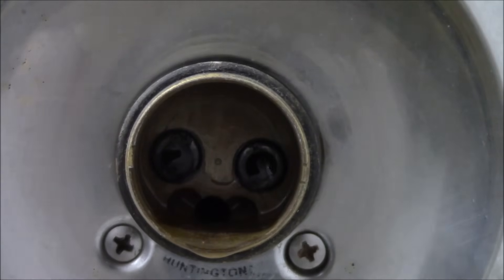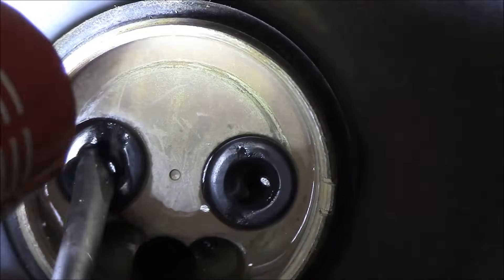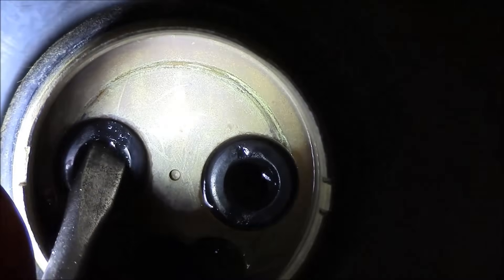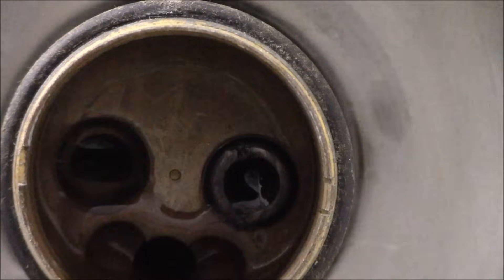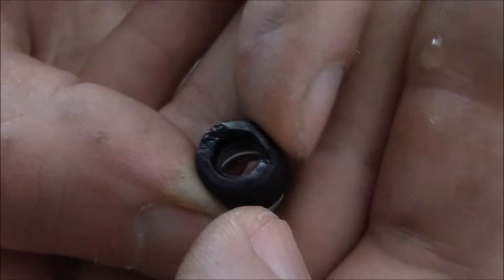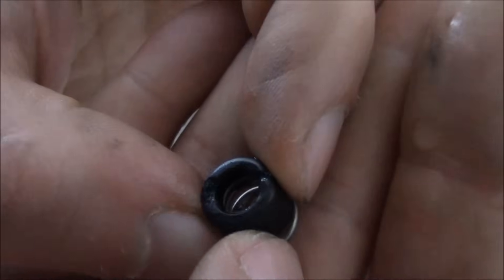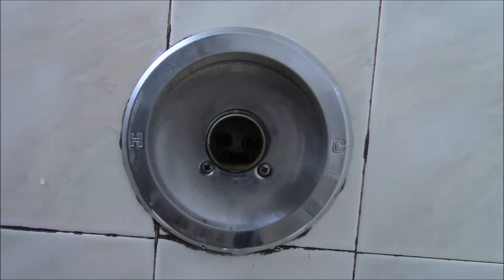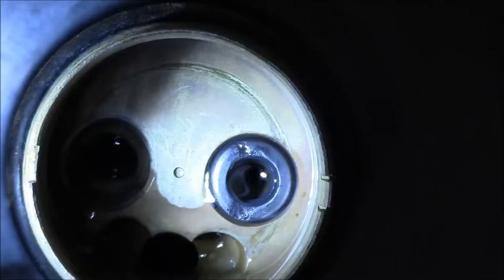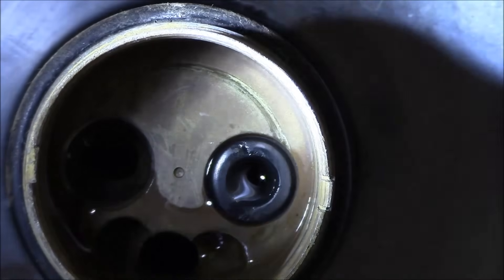You're going to need a slot headed screwdriver and you just have to poke them out. As you can see, the one on the left is damaged and the one on the right also is a little bit damaged. There you go — there is one. Let's inspect it. You can see the surface is chewed up. I am going to replace the springs too. Let's take the second one out — both of these need to be replaced. It does feel like it is a hot water leak, but it is not very hot, so it could be a mixture of a leak from both of them.